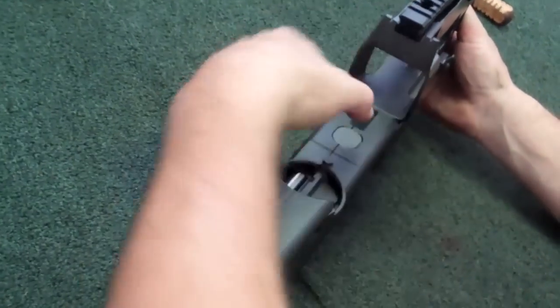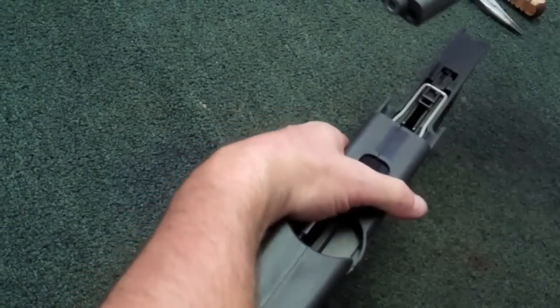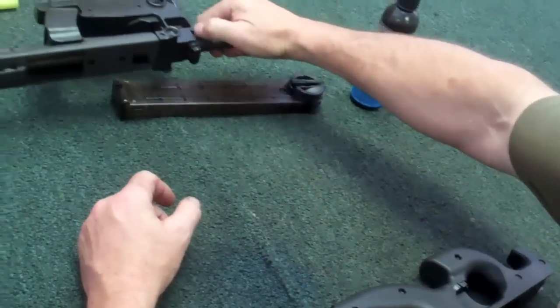See the little square button up here? Give that a little push. Grab the top optics rail, pull that off and forward. Here's your entire barrel and optics rail assembly. We'll put this off to the side.